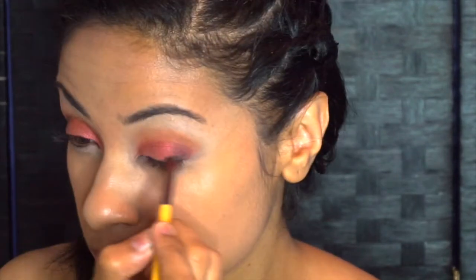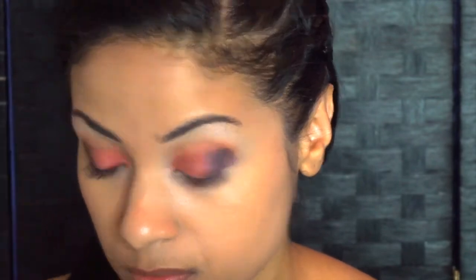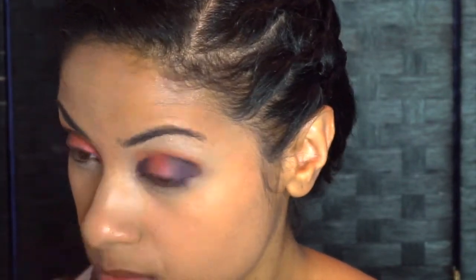Now we want to use our dark blue called Time from that same palette. It's going to create a deep purple, which is the exact color we want. You want to use that in the outer V and then in the inner V to create some dimension. Once you get the shape that you want, connect the two in the crease and blend as well as you can.